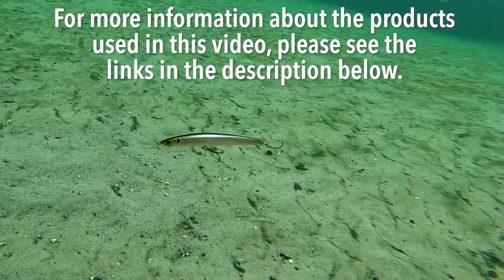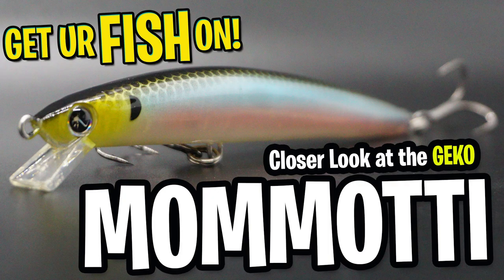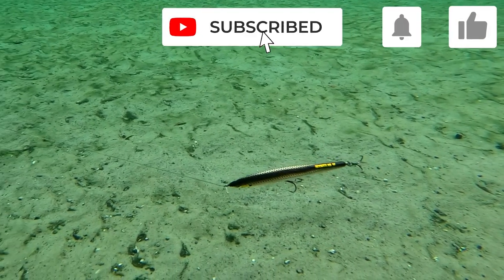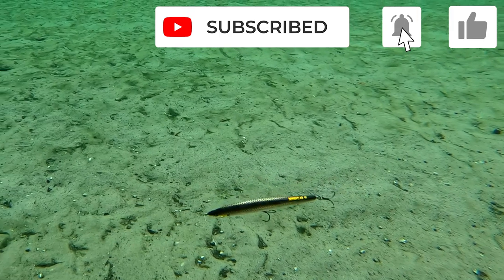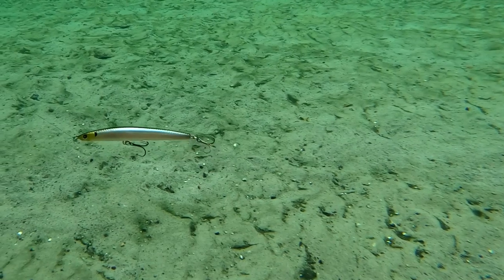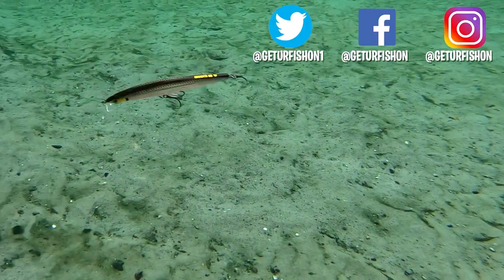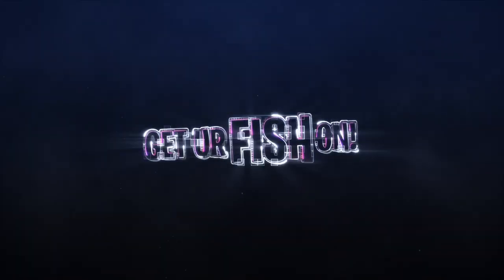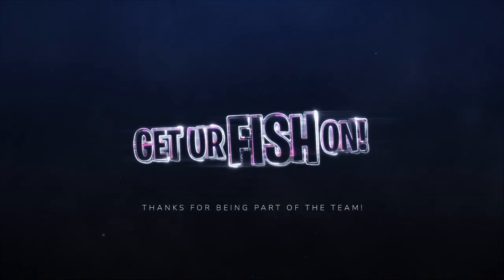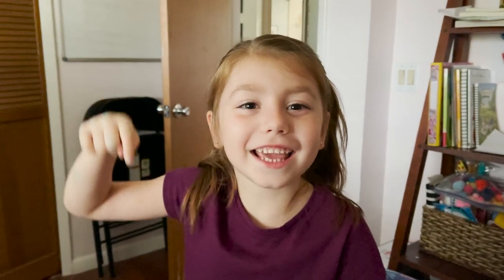For more information about this product or the products shown in this video, please see the links in the description below. Thanks for watching our closer look of the Gecko Momoti. If you like the content, please consider subscribing to the channel. Also like, click that notification button, and comment below and tell me what you think. This is number three for the day, so take a kid fishing, get your fish on. We will see you soon. Cheers.